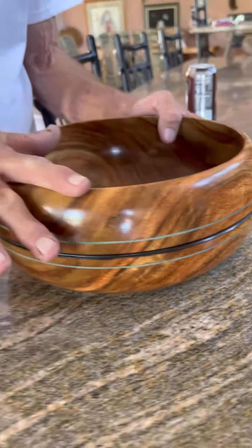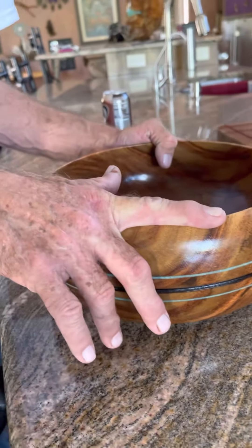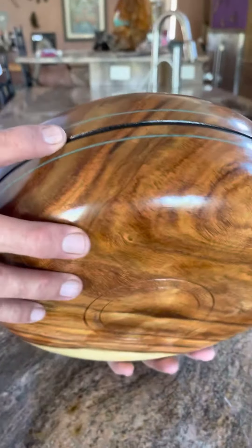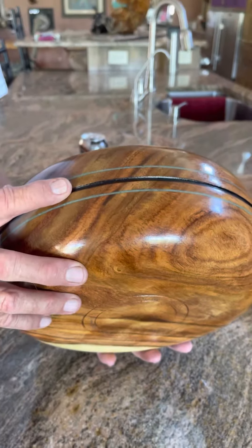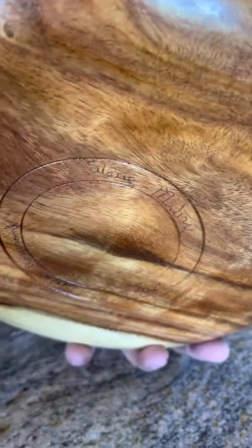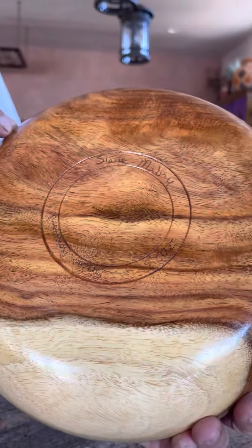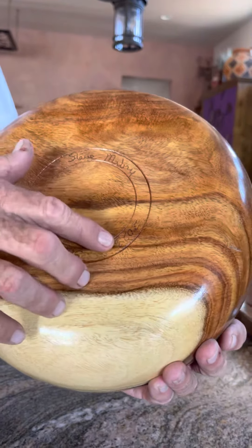This wood takes about a month to dry out to where it can be permanently finished. What's the black part — did you paint it? That part is burned. I cut a little groove in there, then take a wire and burn it, so it's permanent. Each piece is signed with my name, the wood type, and the year I made it.